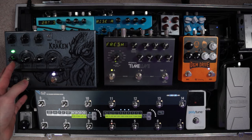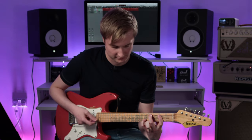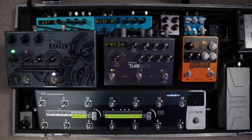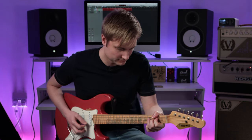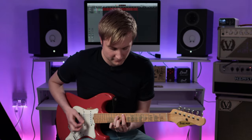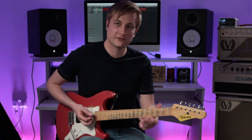If I back the gain right off then — kind of almost clean if I go onto the single coils. A little bit thin sounding perhaps. Let's turn up the bass to compensate. Very usable sound, very cool indeed.